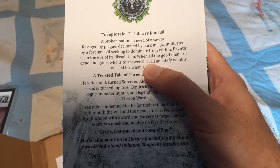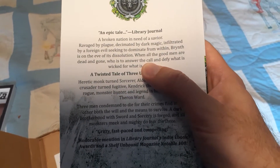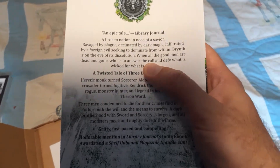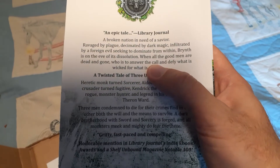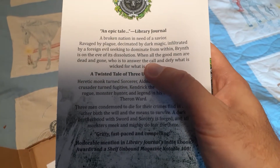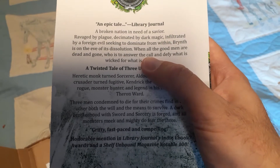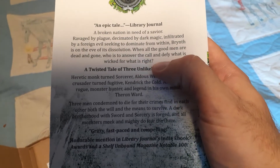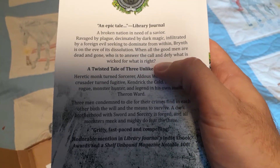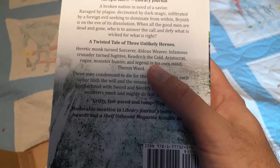An epic tale. A broken nation in need of a savior. Ravaged by a plague — well, this sounds familiar, this is 2020, plagues everywhere. Decimated by dark magic. Infiltrated by a foreign evil seeking to dominate from within. Brinth is on the eve of its dissolution. When all the good men are dead and gone, who is to answer the call and defy what is wicked for what is right?